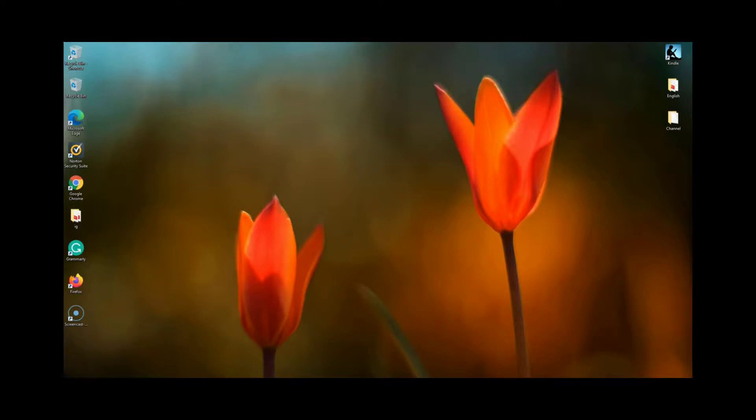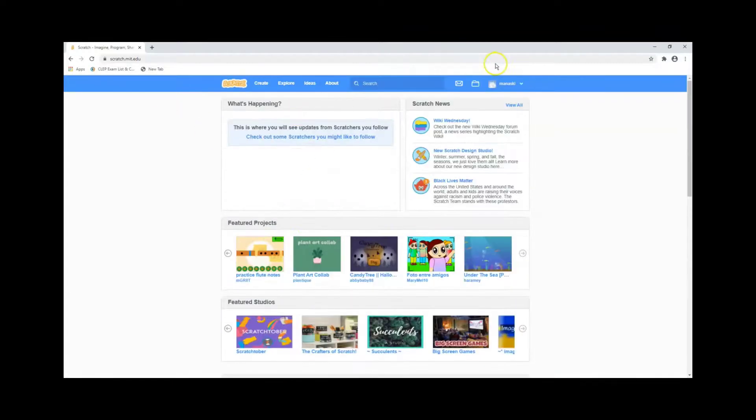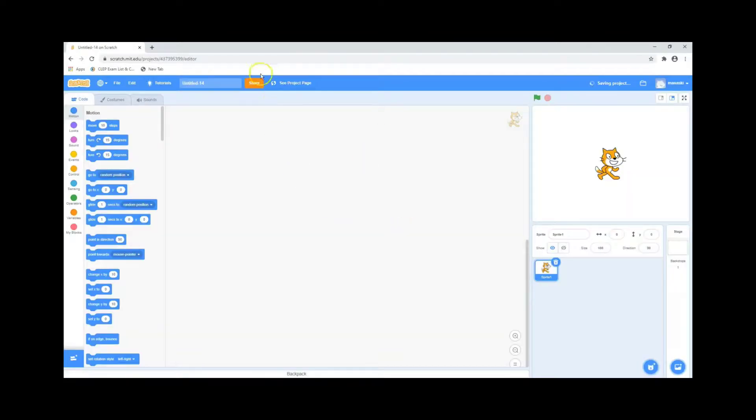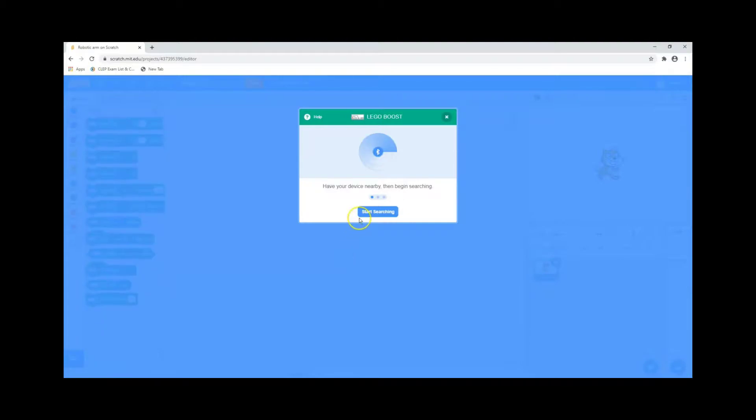You can see the Scratch link. I'm going to put in the cap on the bottom right corner. I'm going to name it.